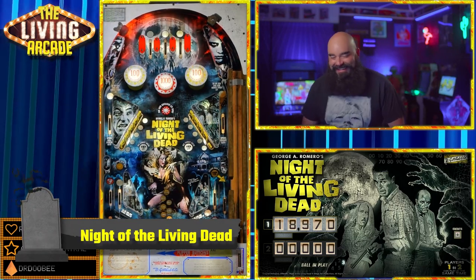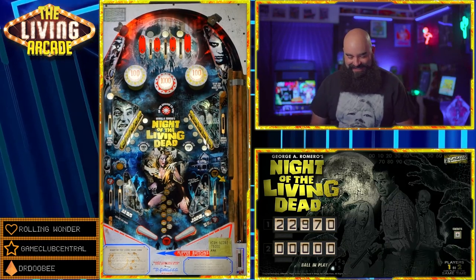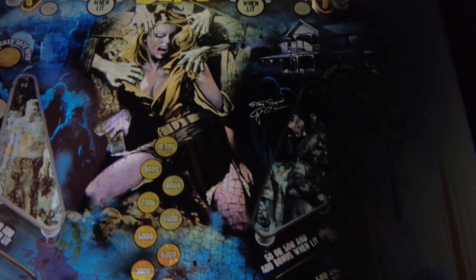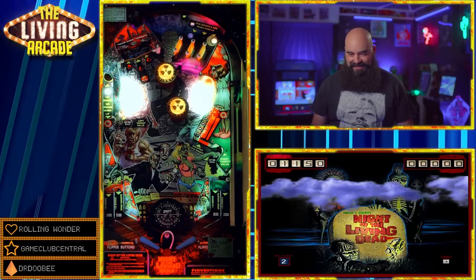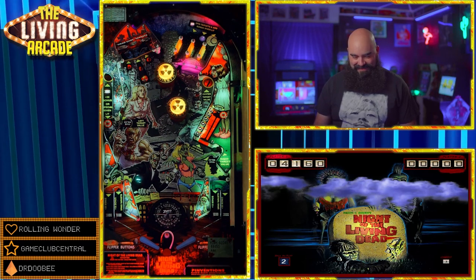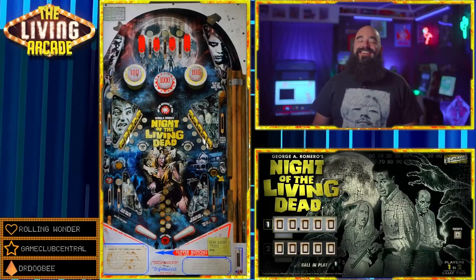Night of the Living Dead by Hi-Rez, Xenonf, Loserman76, and J.P. Salas. It is an atmospheric treat in the old school Gottlieb style — very cool. There are multiple versions to check out, so don't forget to check out the Shannon Ones mod based on the Pinventions mod. There's a lot of talent involved in this one.